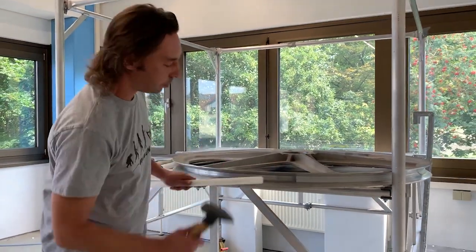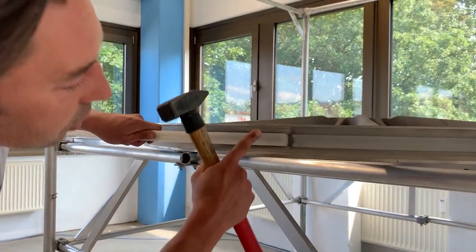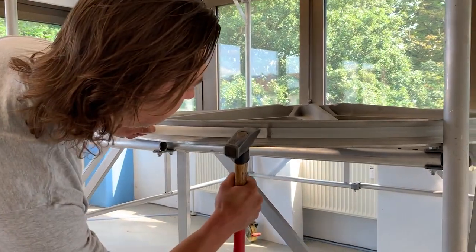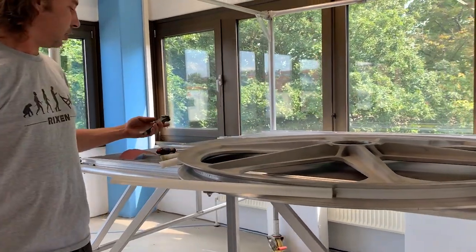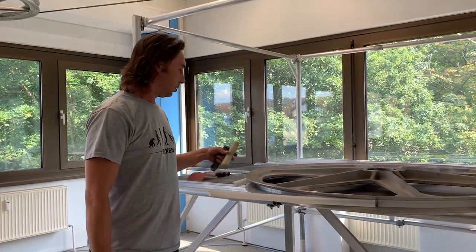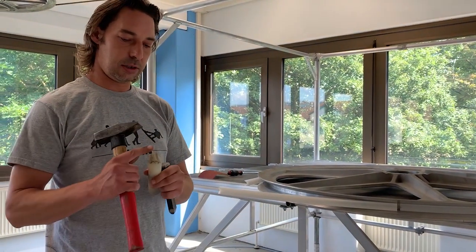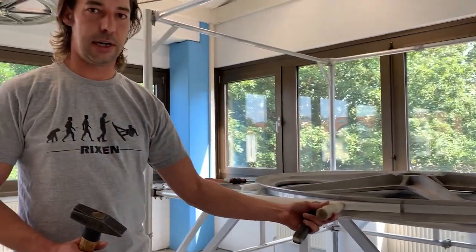So then you go. Leave a little space. Make sure it's straight. And then you hit it in softly. You can take either one of these or some plastic piece — make sure it fits in nicely here. You don't want to break the liners.